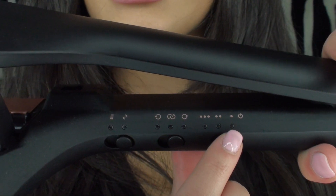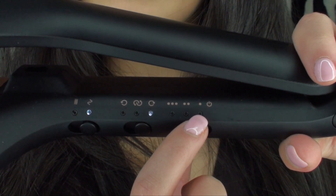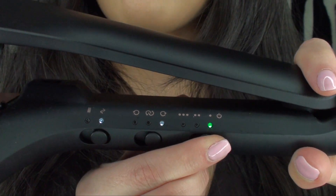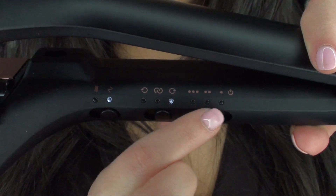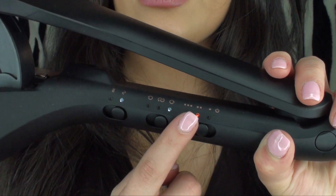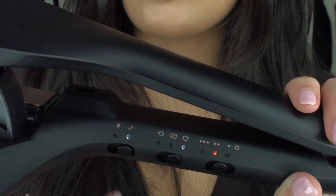Starting off with the on/off switch button — the first dot is for the lowest setting, so we just slide it once and you can see that green dot flashing. Once it stops flashing, that's when you know it's completely heated up. Slide it again to the two dots for the medium heat setting, and all the way to three dots is for the maximum heat. I normally have it on the middle setting because my hair is quite silky and straight naturally — it needs a bit of heat to hold the style.